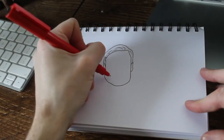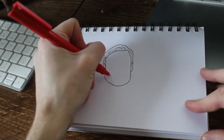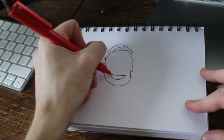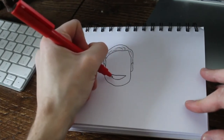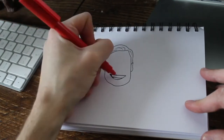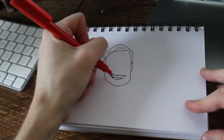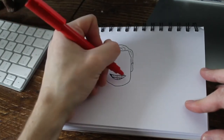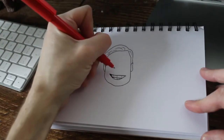Next is a very recognisable part of Jurgen — his mouth. You've got to get this right. If this isn't right, the drawing probably won't be as good as it could be. If you mess the mouth up, I'll probably start again, to be honest. I'm happy with that. That'll do.